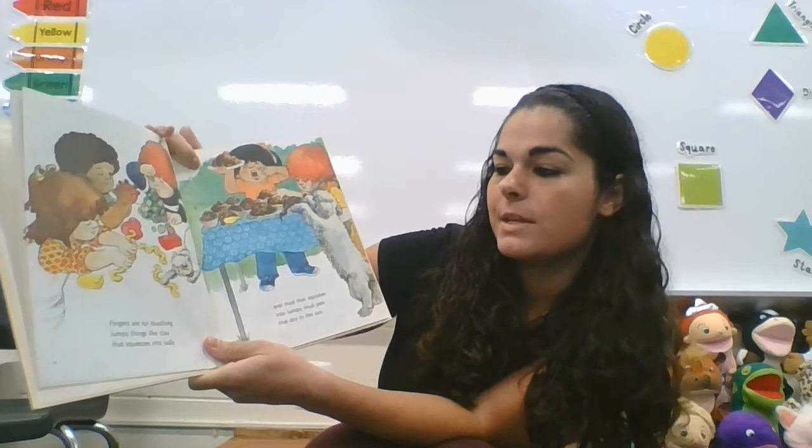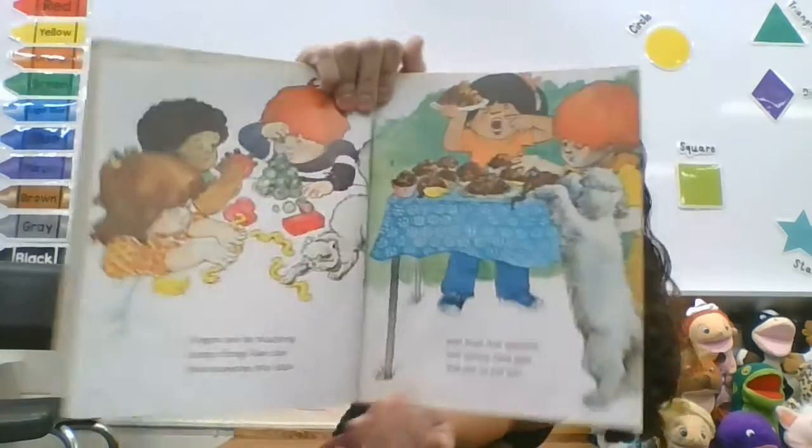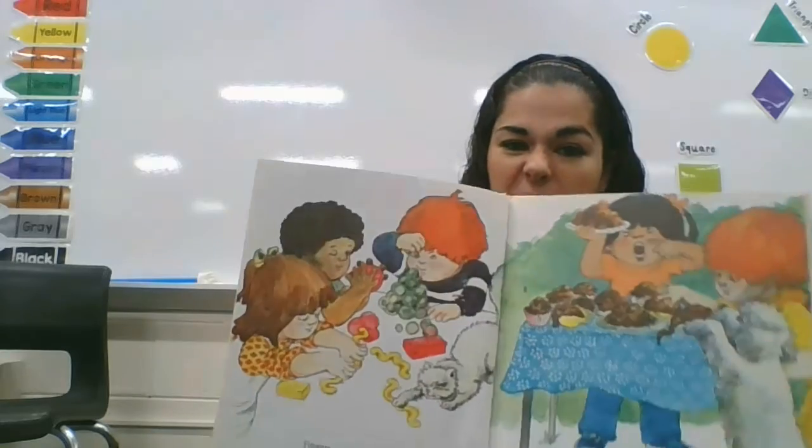Fingers are for touching lumpy things like clay and mud that squishes to lumpy mud pie. You guys like mud pie?